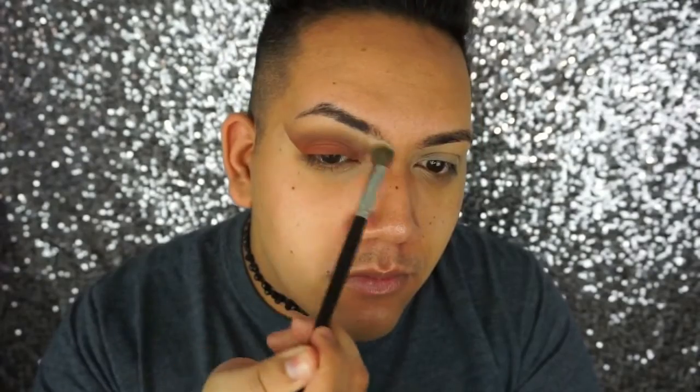I'm taking the first shade and putting it all over my brow bone — it's really going to help blend all the other shadows. Just make sure it's not going up too high.